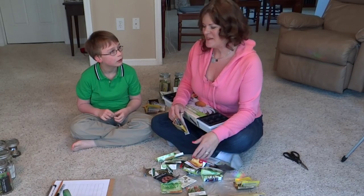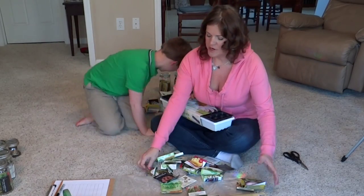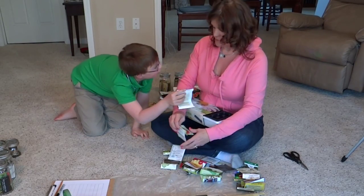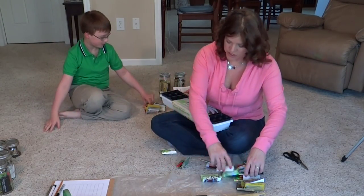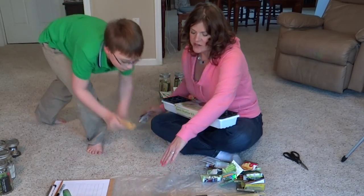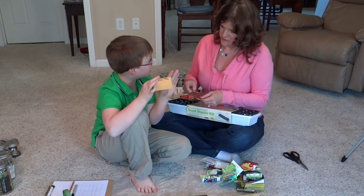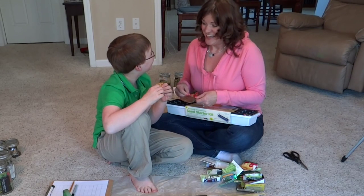We have finally picked out all of our seeds. Jayden is going to show what he's going to grow for his spring garden. His first seed is stevia — it's sweet like sugar, and if you grow it, it's actually a good alternative to sugar as a sweetener. It's healthier than sugar and he recommends that you should grow it.